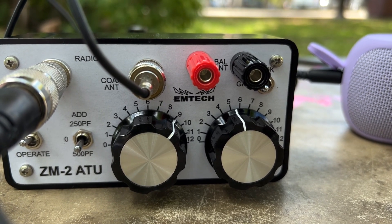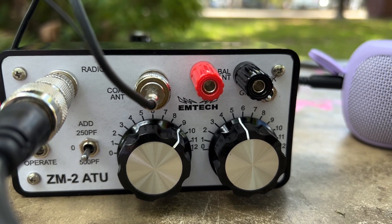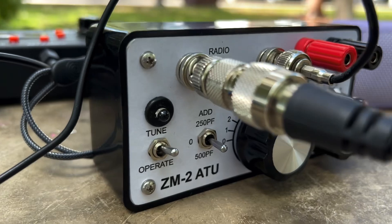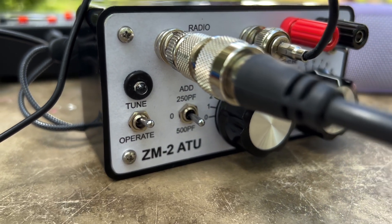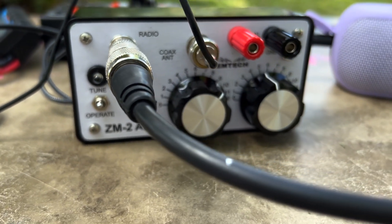This ZM2 has no inductance switching. It only has two variable capacitors to tune. The maximum power is 15 watts. It will tune from 80 to 10 meters.